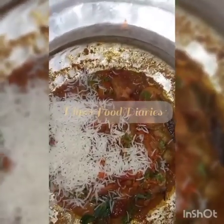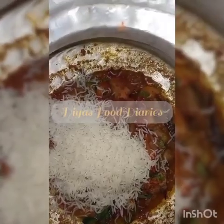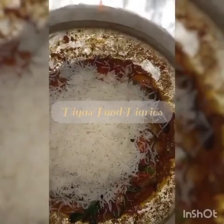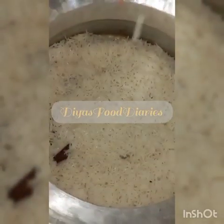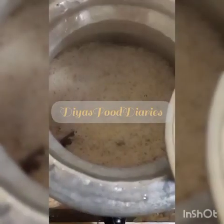Then add a bay leaf. Put it in and also add water. The water is covered — put it on and leave it. After 10 minutes, the water is good and it's ready.